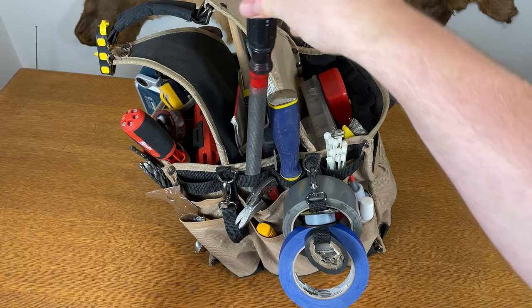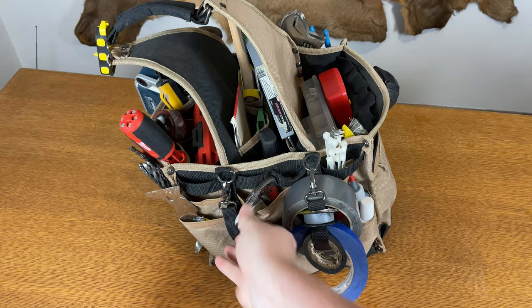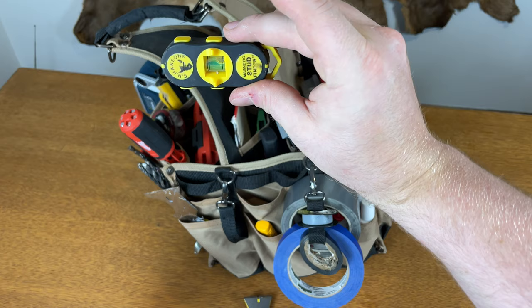Then we have a half-round file, a rat tail file, a chisel, two cat claw nail pullers, and my favorite stud finder. It's got two powerful magnets on the back and it also has a level for shelves and such.